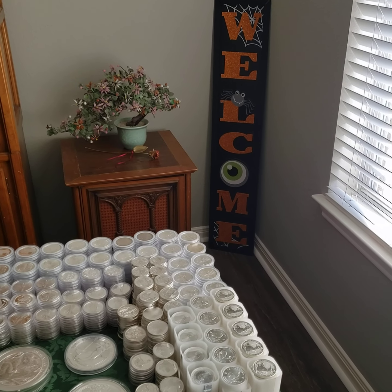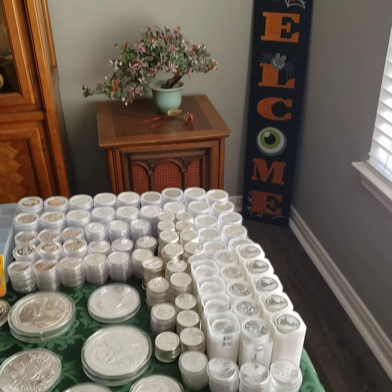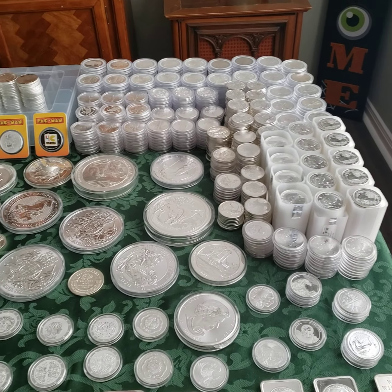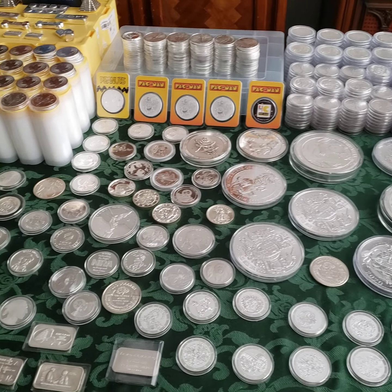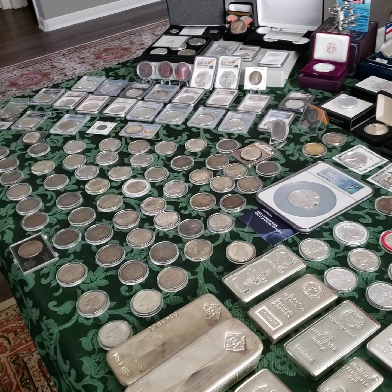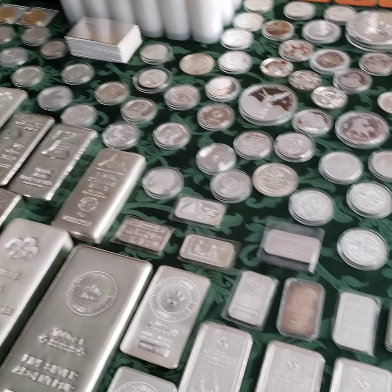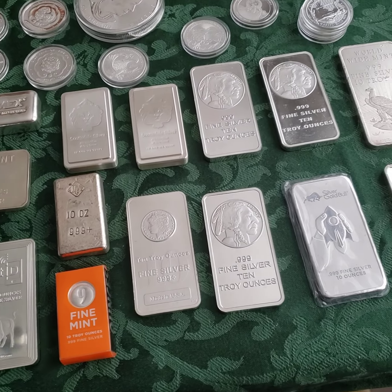Well, hello everybody. This is Silver Stacker in Training. And I mentioned in the last video that I was going to do a series of more videos that show specifically certain areas of my collection to talk about. And the first place I'd like to go today is my bars, the different bars I have.